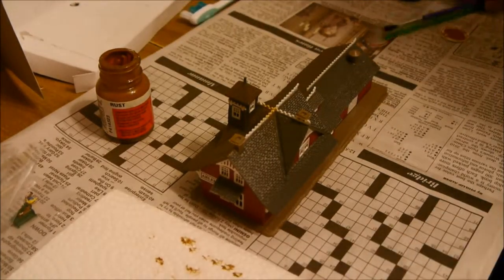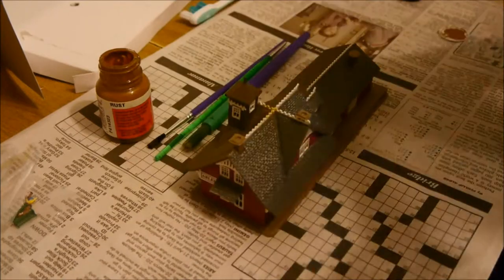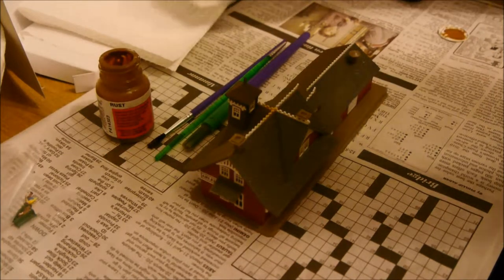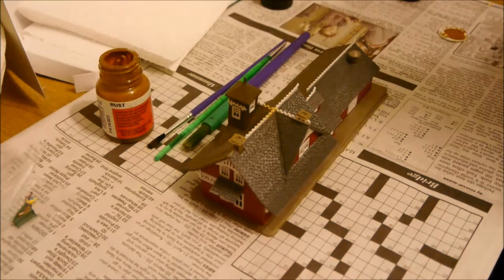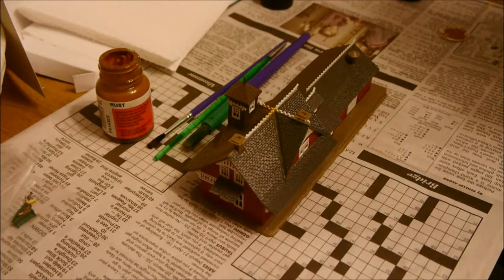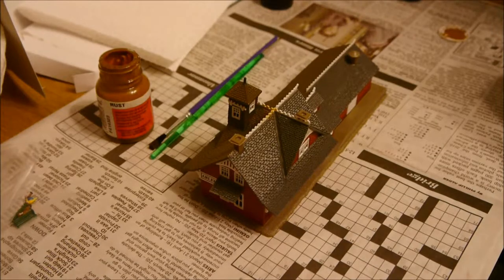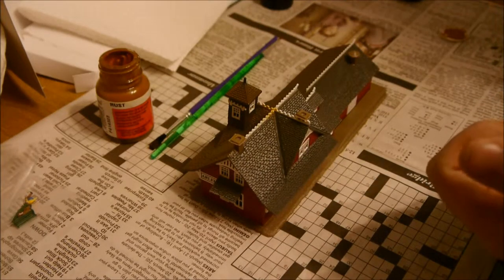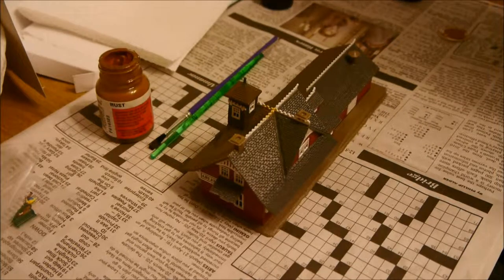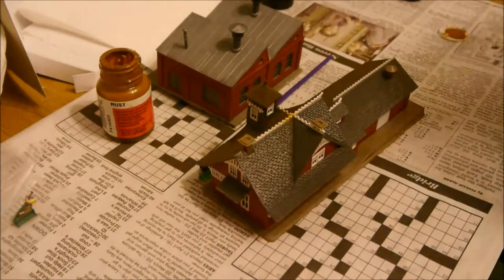A couple tools I have: some paint brushes — very important — a dry paper towel, a damp paper towel, and just a little bit of water. I'm going to start with some dry brushing on this roof. I should mention this is a pre-constructed building. This is a lot easier to do on a kit when it's on the sprue. It's easier to weather before you build, and hopefully I'll show that in another video.